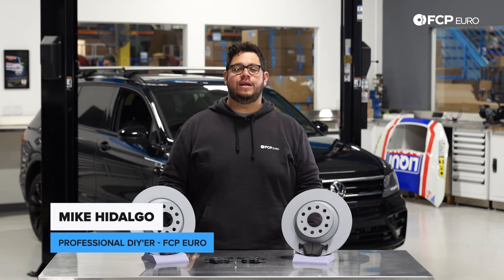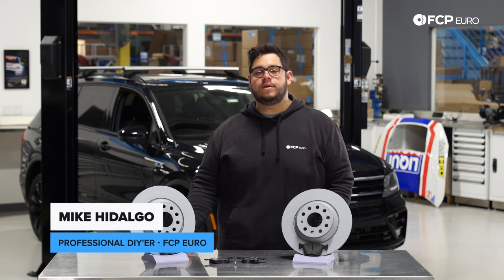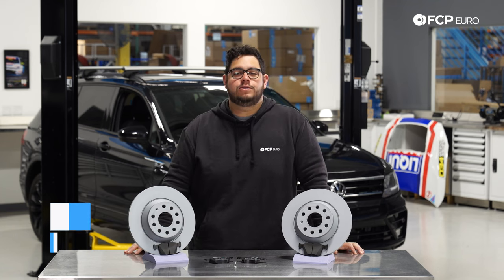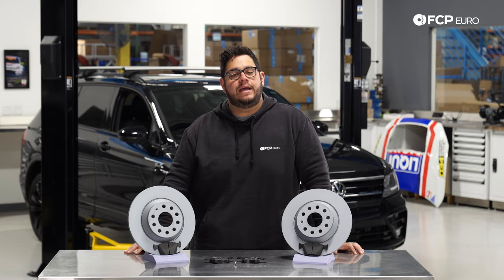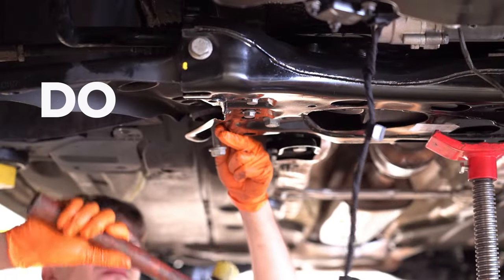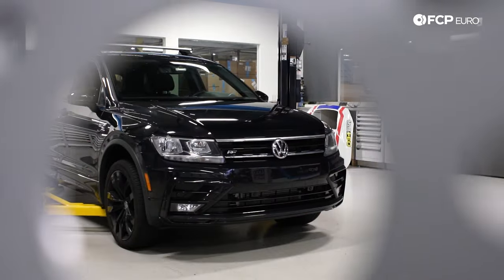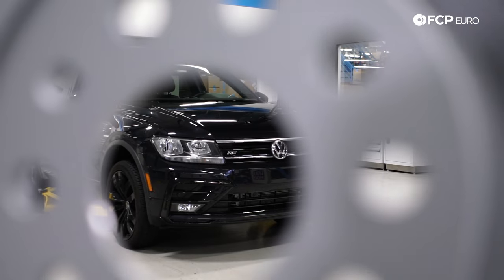What's going on, my good people? Mike Hidalgo here. Thank you for joining us on another FCP Euro DIY. Today we're going to be working on a 2020 Volkswagen Tiguan SE R-Line model, covering how to replace your rear brakes.